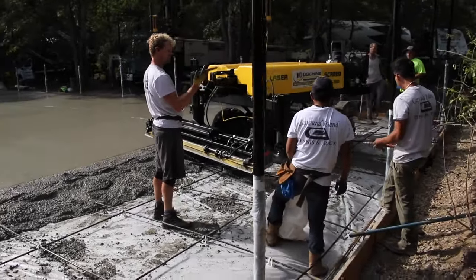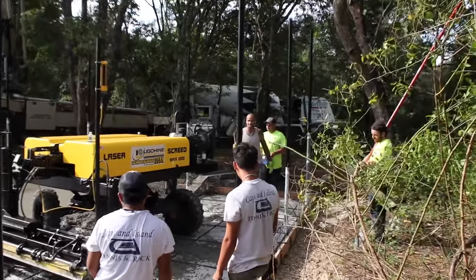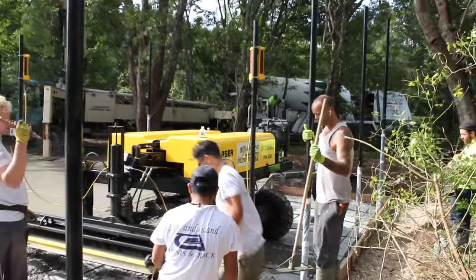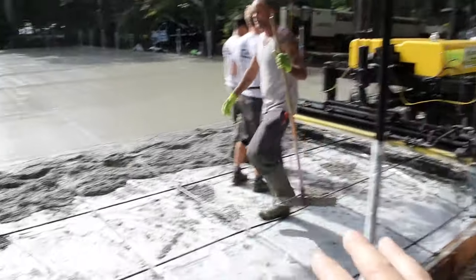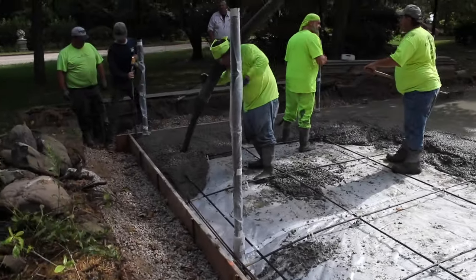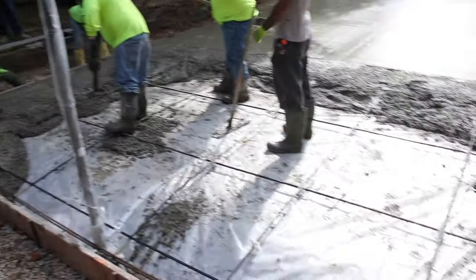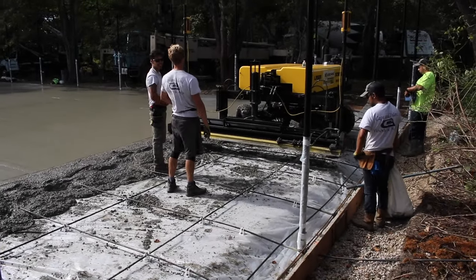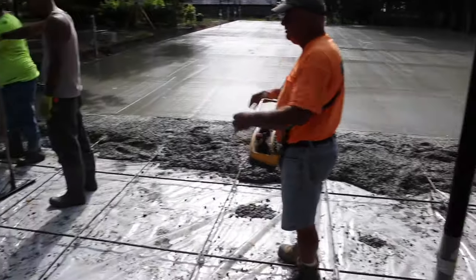Here's the machine I was talking about — it's got one operator down there with the controls in his hands. He's positioning it to come back and work through this last section as the guys over here begin to place the concrete in the corner and work their way down this last section and out. They already have the ramp in place to get the laser screed out.